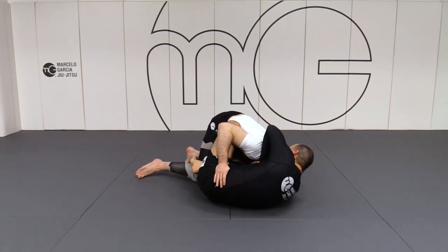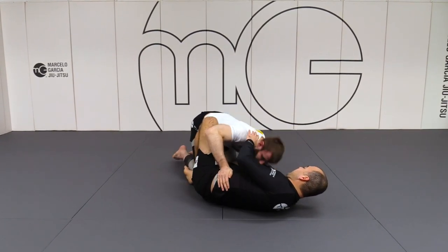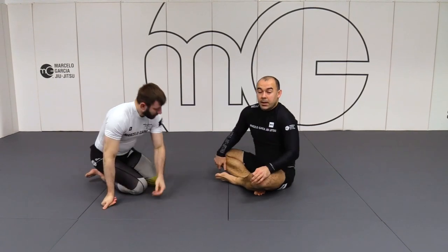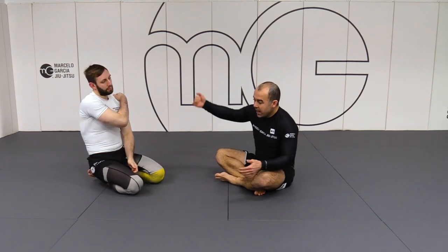I'll cover the top of his neck once I'm about to get the tap. You don't have to initiate a two-on-one. You don't have to initiate a head and elbow. You can always just go straight to the elbows, but it's good to have that option.